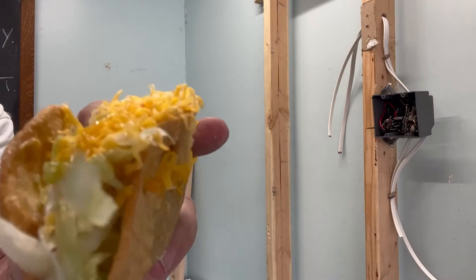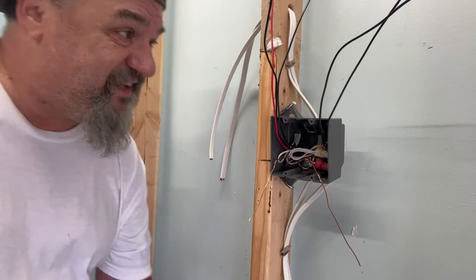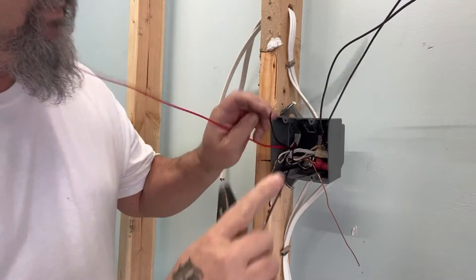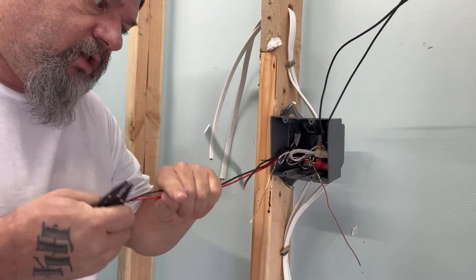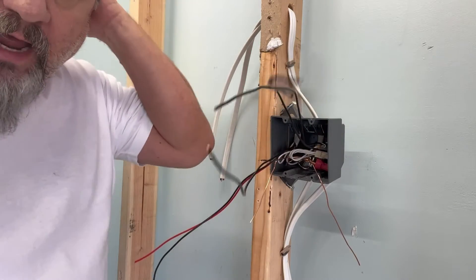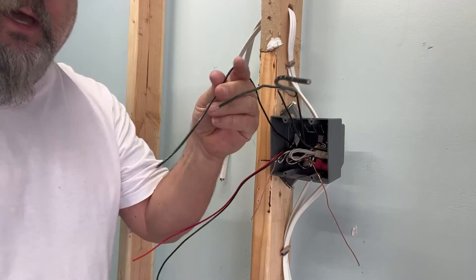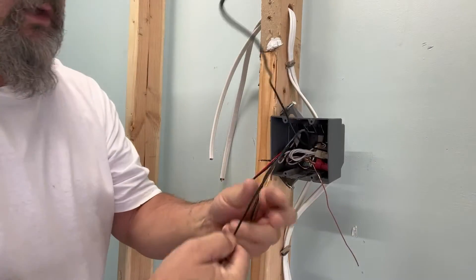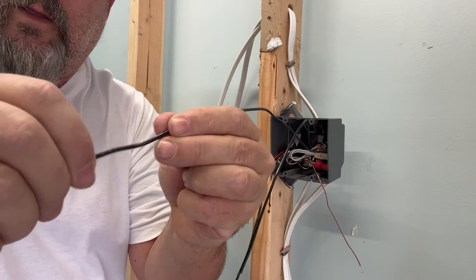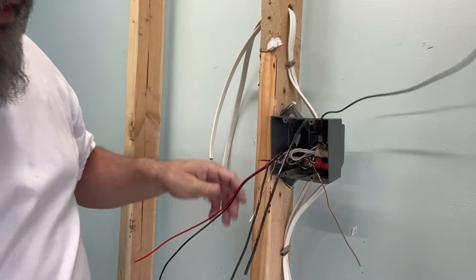We've got our 14-3 wire pulled aside — that's for our three-way. Now we're not sure which of these wires is power and which is the switch leg. Remember what we did? Run your thumb across it — I don't feel anything on this one... there are my three notches. I know this is my switch leg, so I'll put this aside, and put the travelers aside.